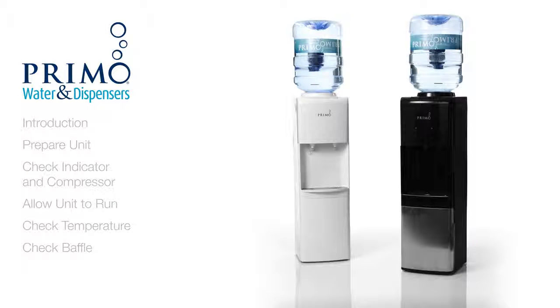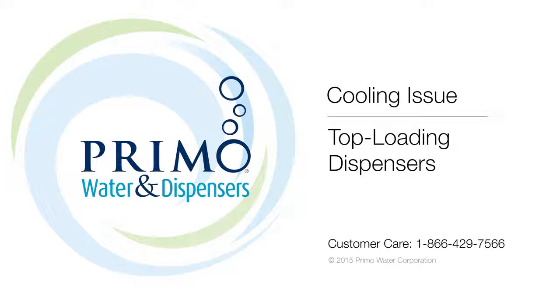We hope that this video has been helpful in diagnosing and resolving your issue. Should you ever require any further assistance, please contact our customer care team to speak with a knowledgeable representative.